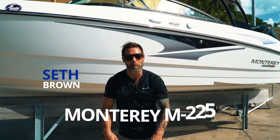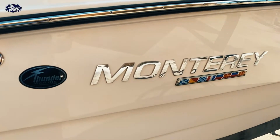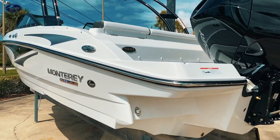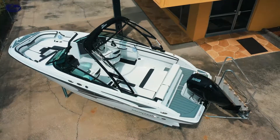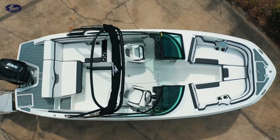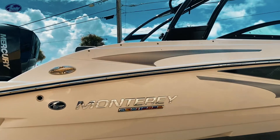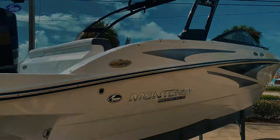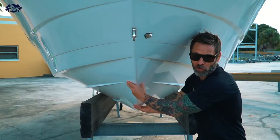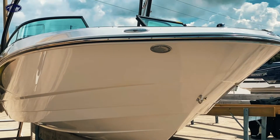What's up Tampa Bay Boaters, standing in front of the Monterey M225. Let's go check it out. Here in the bow of the 225, a really nice sharp entry of the boat as well as two lifting strakes — it's gonna give you a smooth and soft ride.